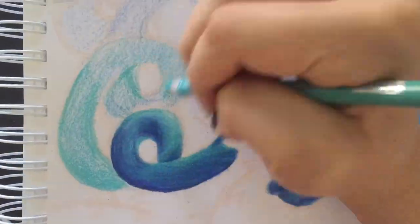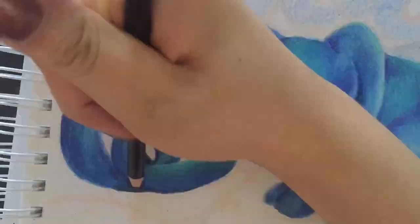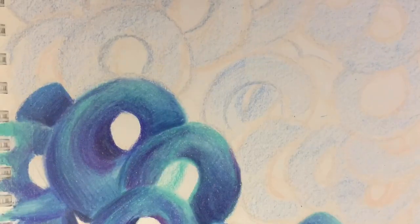It's also important to keep in mind where you want your light source to come from. In this particular drawing, I did not rely on black for the shadows but instead focused on the darker shades of blue and violet. The darker shades include violet, violet blue, indigo blue, and ultramarine.